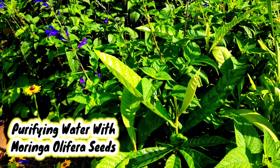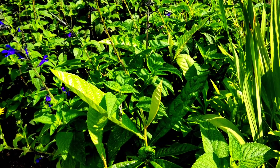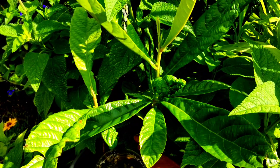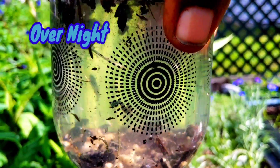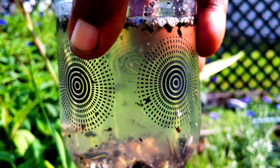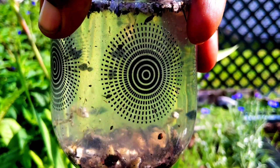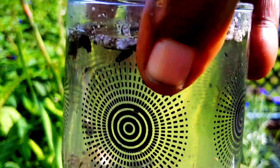Even though I thought the experiment of purifying water with moringa seeds was over, this is how it looks the next morning. It was just sitting out here in my garden. I've been out here working this morning, came to this side of the garden, and I saw it — and I'm like, oh wow. But this is the way it looks.